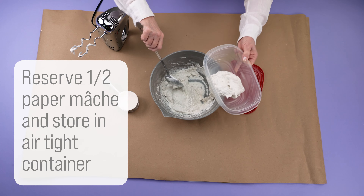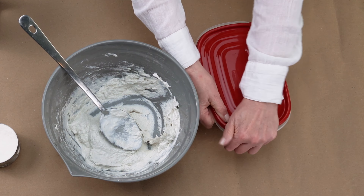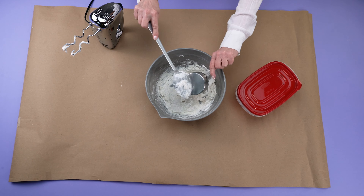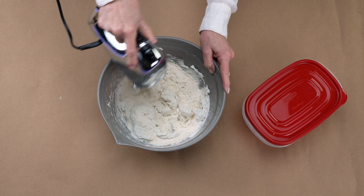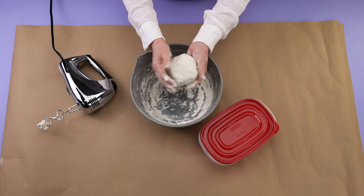Reserve half of the paper mache and store it in an airtight container and set it aside. Add another cup of flour to the remaining paper mache and mix thoroughly to make clay. Form the clay into a ball and cover it with plastic wrap.